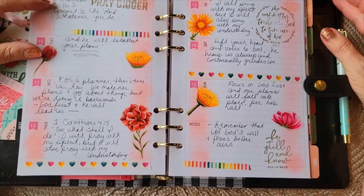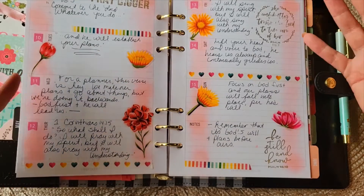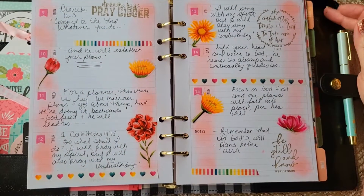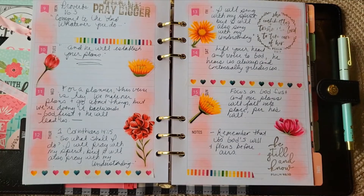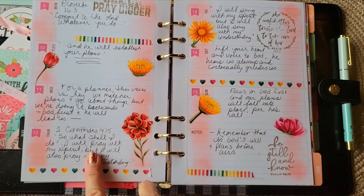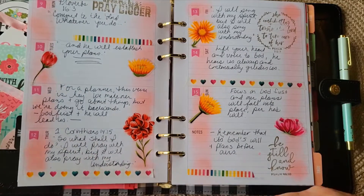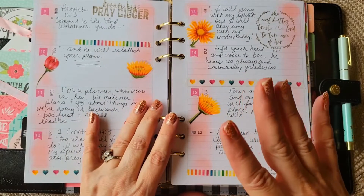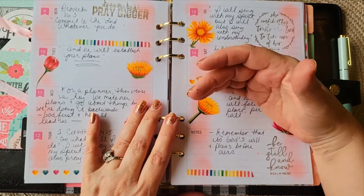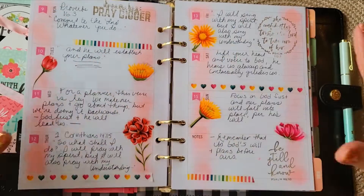This one is a verse from Proverbs 16:3 — 'Commit to the Lord whatever you will do, and he will establish your plans.' For somebody who loves planning, I thought that was pretty perfect. The next verse was so long I actually continued it on a Thursday — 1 Corinthians 14:15. Basically it's about God's will and plans before ours, so we need to pray and ask for direction before we sit down and make all these plans.